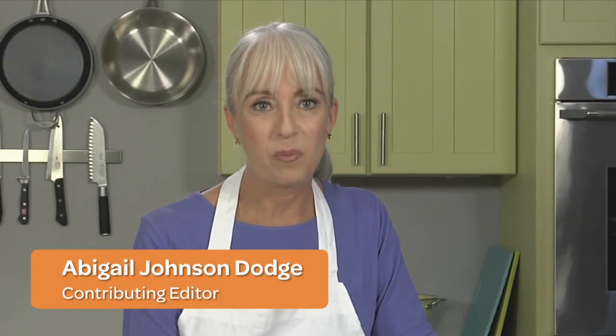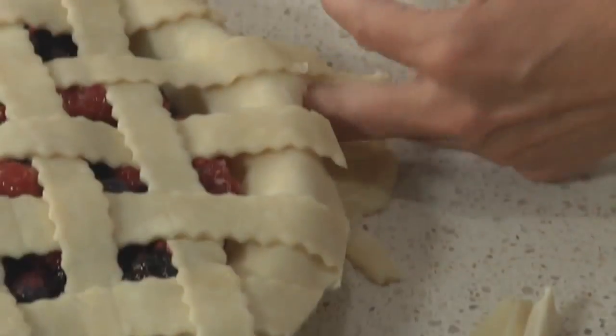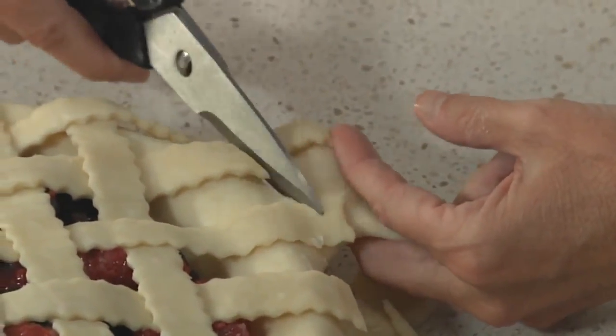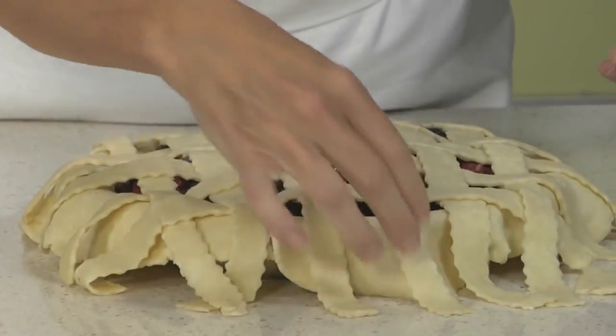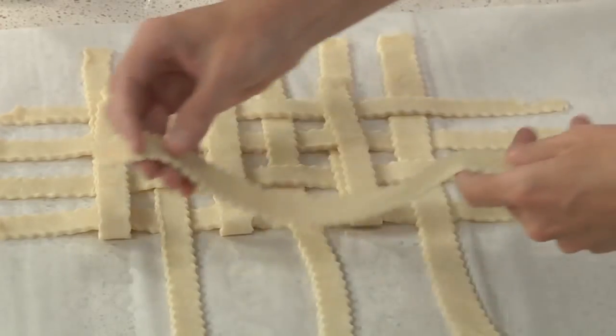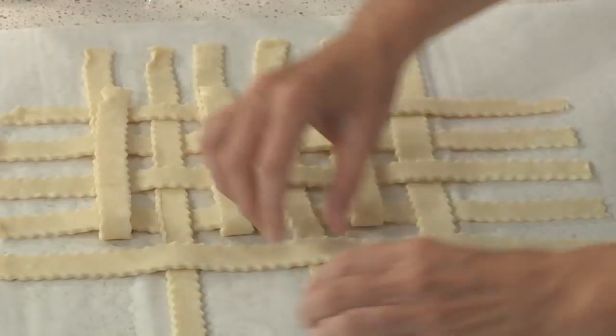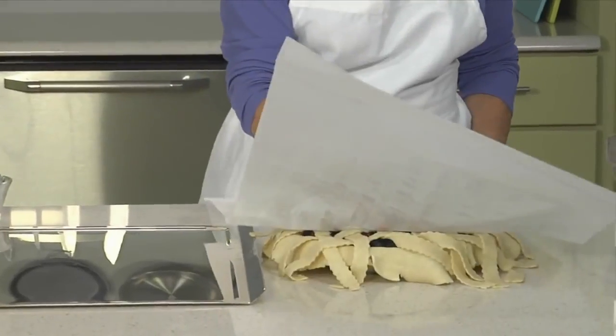Lattice top pies always wow people, though putting them together can require some fancy footwork. Usually, you have to assemble the lattice crust directly on the filling that's already in the pie shell. This means the clock is ticking — you have a window of time when the dough is pliable but not too soft, and it's tricky to manipulate the lattice strips without getting filling on them. In this video, I'll show you how to widen that window by making a prefab lattice on parchment that you then flip onto the filled pie.